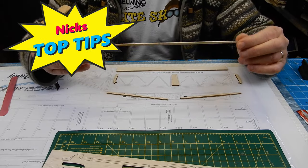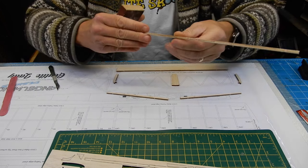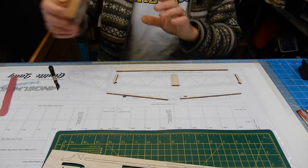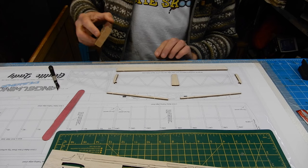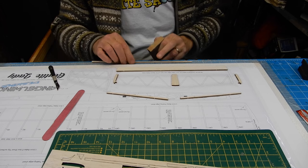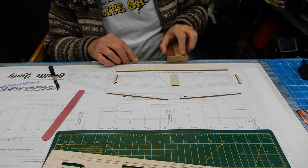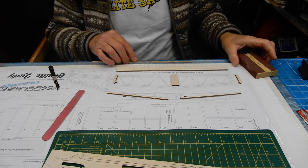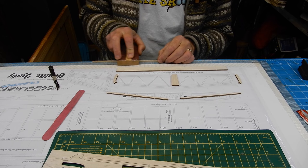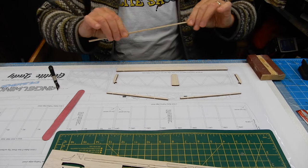Another top tip: the trailing edge piece is quite long and flexible, so don't sand it held in the air. Instead, sit it on the end of your bench and support it with your other hand while using your sanding block — just sweeping it away. Don't sweep backwards, as you'll catch the wood, lift it, and break it. Just a couple of wipes either side, feel it — lovely and smooth.